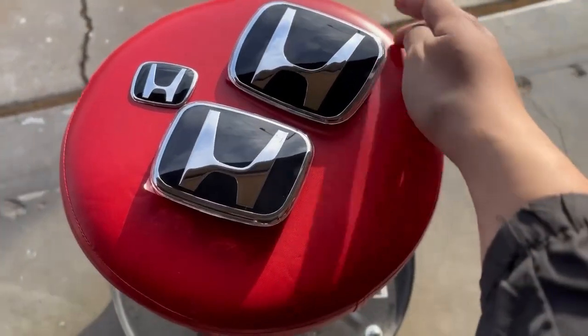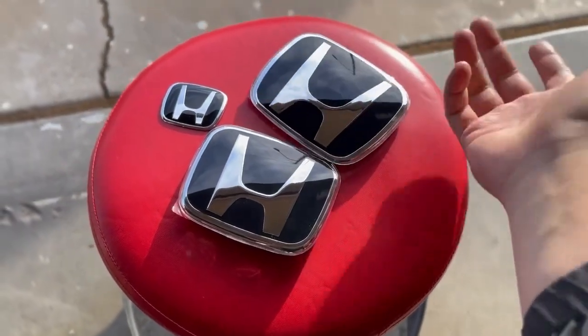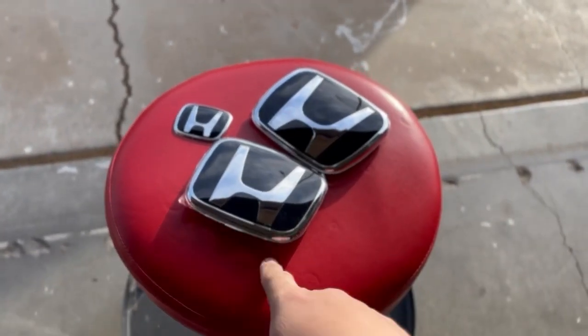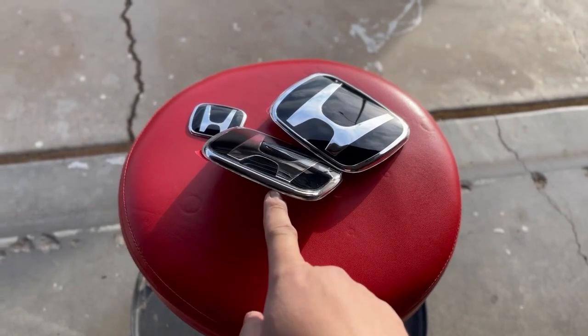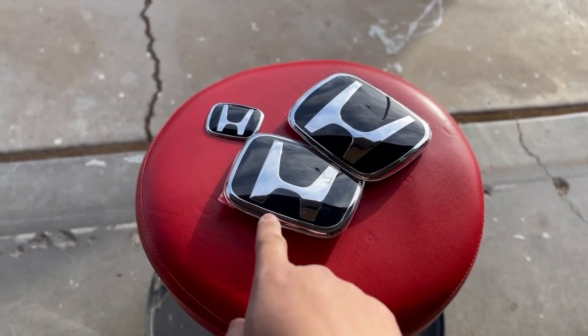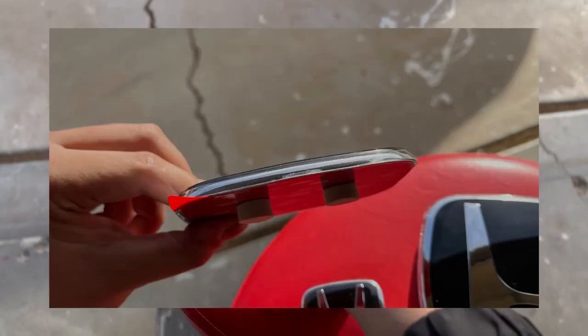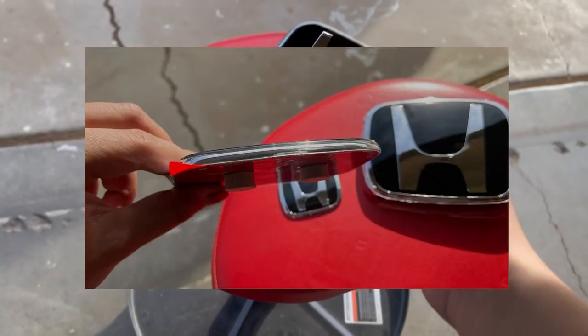These are pretty cheap and honestly the quality is pretty good. There's really no imperfections except one on this one — the bottom piece right here, you can kind of see it's just messed up. I'll put up some pictures so you guys can see, but it'll be fine because it's not even going to show — it's going to be on the bottom.